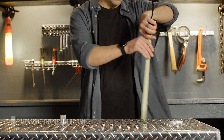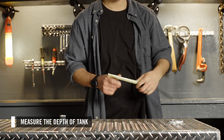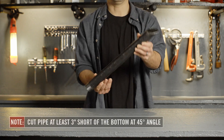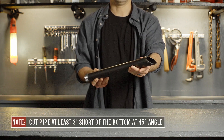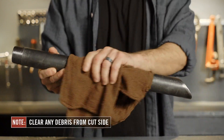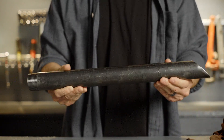First, measure the depth of your tank to purchase the appropriate length of pipe for your tank. We recommend a 1 1/4-inch black iron pipe for your suction pipe. Cut the pipe at least 3 inches short of the bottom of the tank at a 45-degree angle to ensure a clear flow path into the suction pipe. Clear any debris that remains after cutting the pipe to prevent metal shavings from entering the pump.